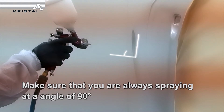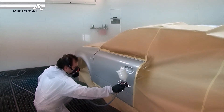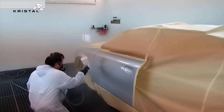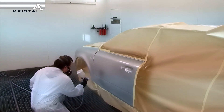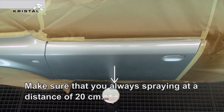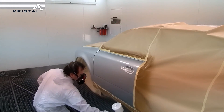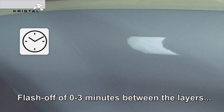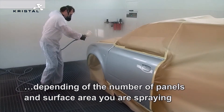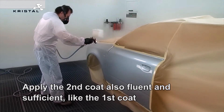Make sure that you are always spraying at an angle of 90 degrees, and at a distance of 20 centimetres between your spray gun and the object. Flash off for 0 to 3 minutes between the layers, depending on the number of panels and surface area you are spraying. Apply the second coat also fluently and sufficiently, like the first coat.